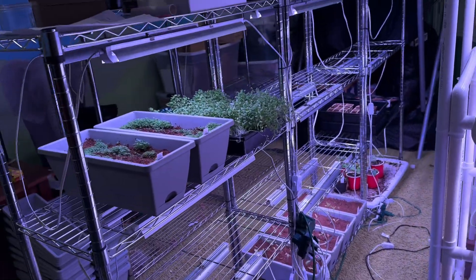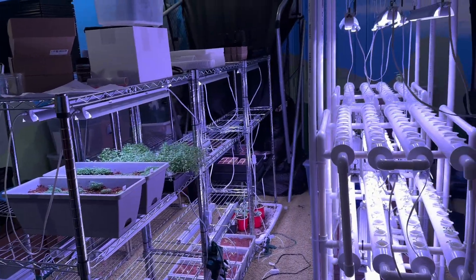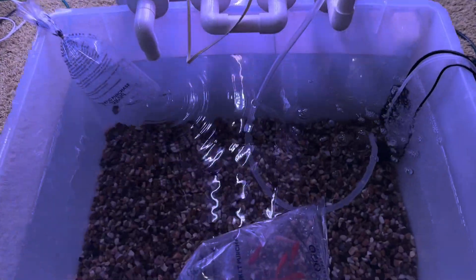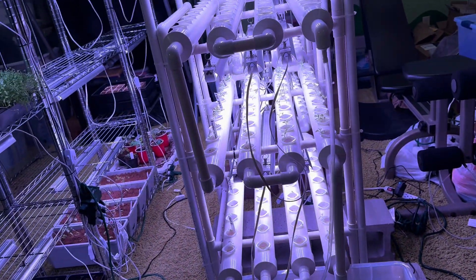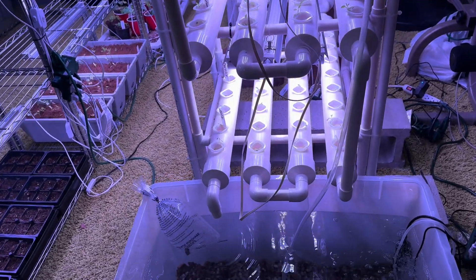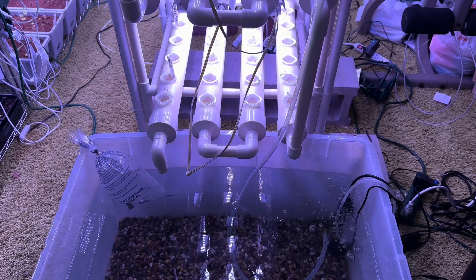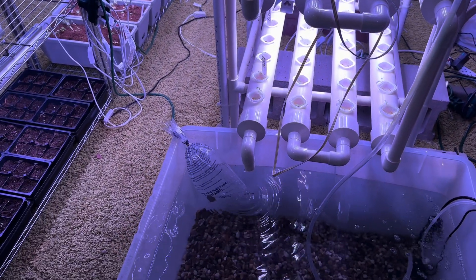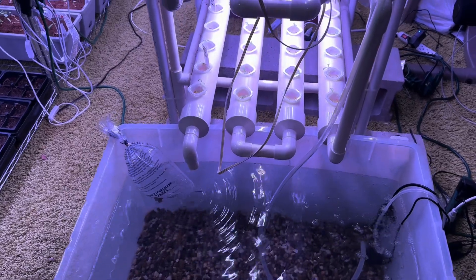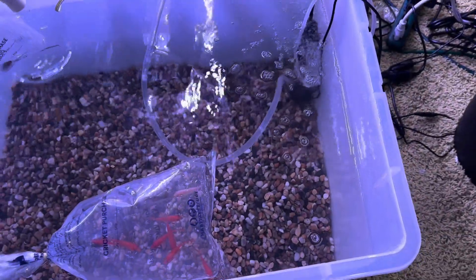When I first built the grow room, I wasn't that big of a plant lover — I would grow stuff here and there, but not as much as I love it now. Every second of this it's always a new day, always something amazing and fun to do. I really feel like the next step is going to be working with fish, and I'm really excited to start learning a lot more about fish and bringing you guys along on that journey.